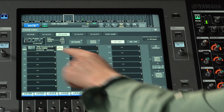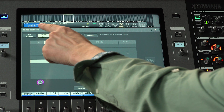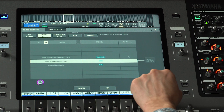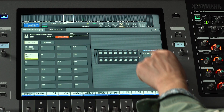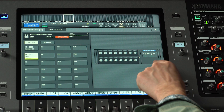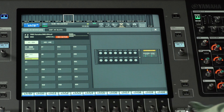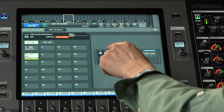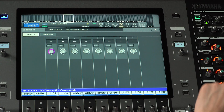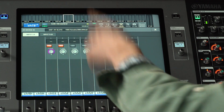On the RIVAGE PM console, mount a new Dante device and find the DM3 in the online device list. Once mounted, the on-screen status indicator for DM3 will change from discovering to connecting, synchronizing, and then controllable. After that, the HA gain and phantom power controls for the 16 inputs will be available.